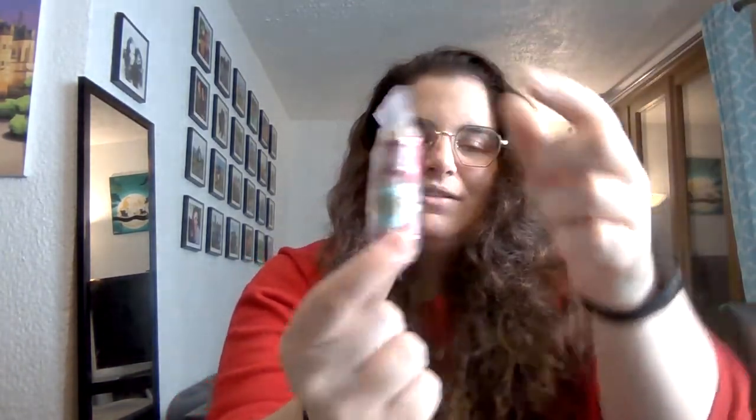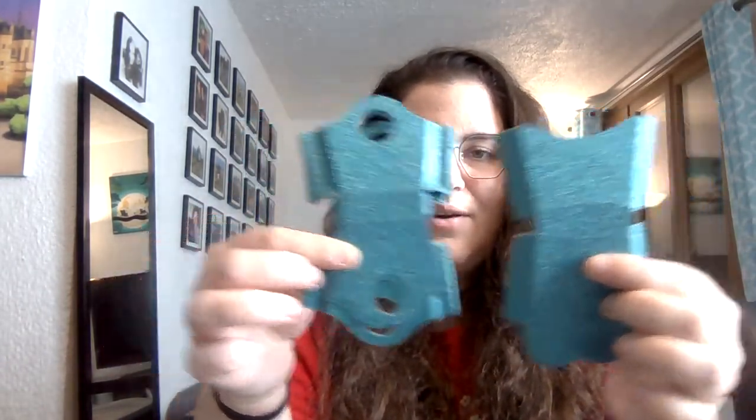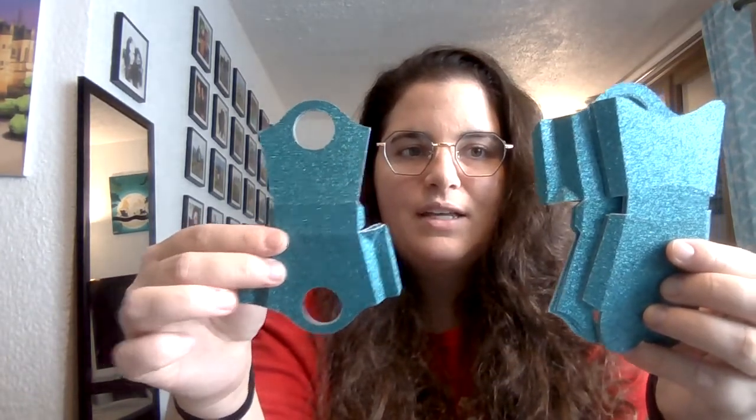She sent a ton of washi samples on little popsicle sticks, which I think is such a great idea because I'm always looking for ways to send washi to people — everyone's got different washis, just like die cuts. She also sent a little paperclip banner. She packed this box full — I don't know how she got it all in there! And there are die cuts that make a box, three pieces, so I'm looking forward to making little gift boxes with those.